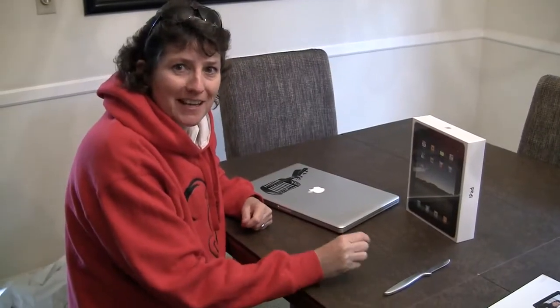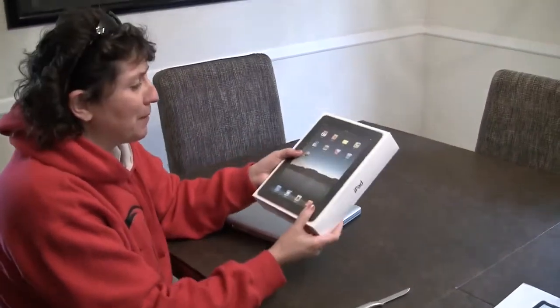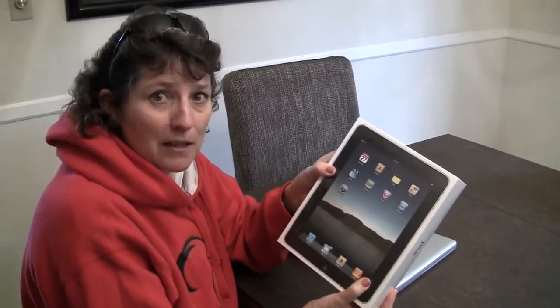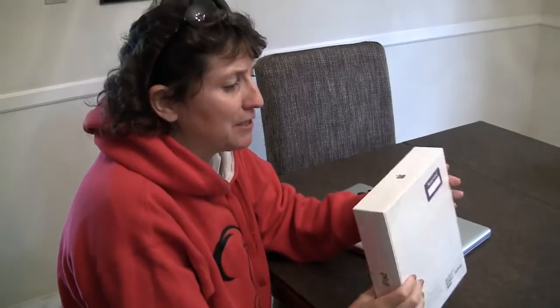Hi, this is Allison Sheridan of the NoSilicast podcast hosted at PotBeat.com, a technology geek podcast with an ever-so-slight Macintosh bias, and this is an iPad. We're doing an iPad unboxing. This is the Wi-Fi-only model — not the 3G. Just the Wi-Fi. It's going to be 64 gigabytes.